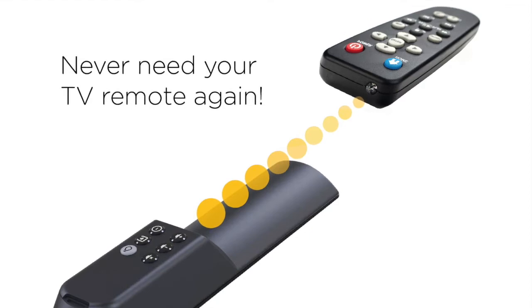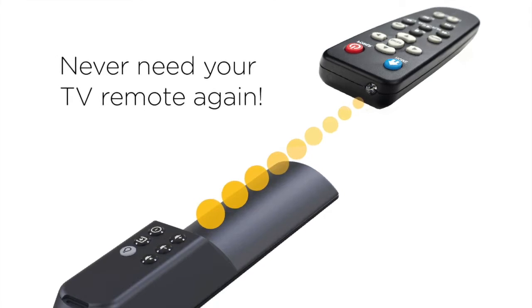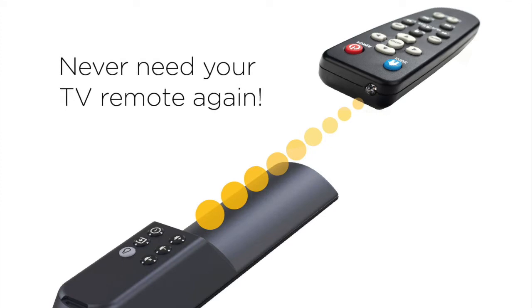In order to control your TV, you first need to have the Piggyback Remote learn your TV remote's commands. This is a simple process that can be completed in just a few minutes. You only need to go through the learning process once, since the Piggyback Remote will retain these commands for future use.